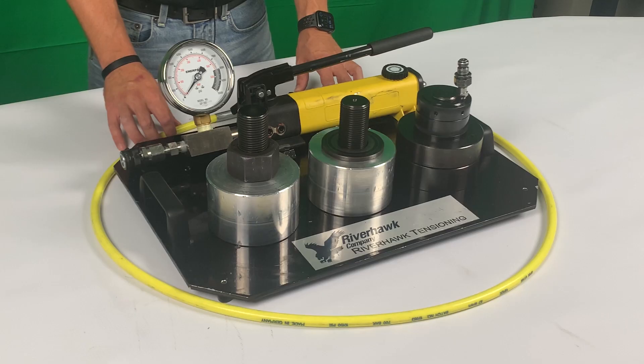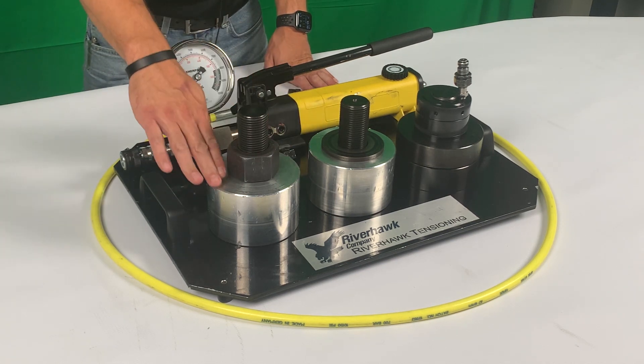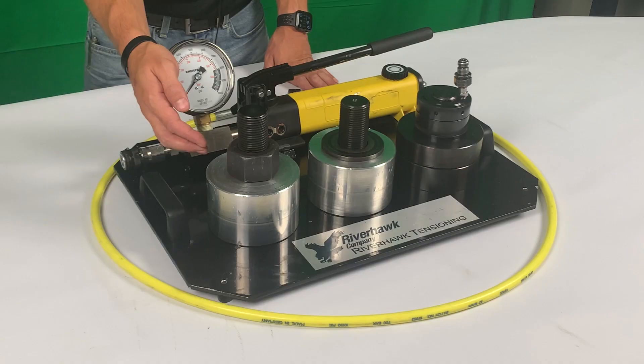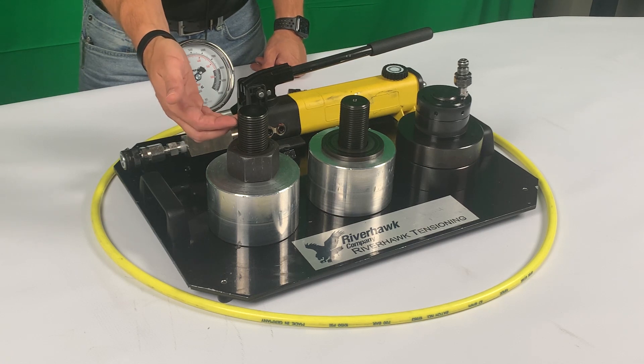Here's a working demo for our hydraulic nut. Pictured here is what you typically see in the field to tension. With this example you have surrounding real estate to push off of, and you also have exposed threads above the nut that you can grab onto. In this application a traditional tensioner would work. But what happens when you don't have this surrounding real estate to push off of, or even existing thread to pull on or grab to?